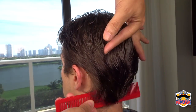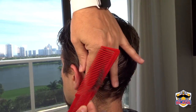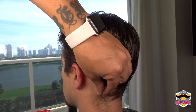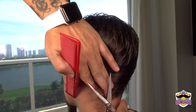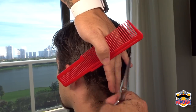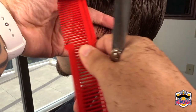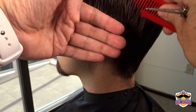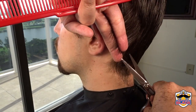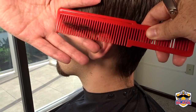In this area comb the hair up against the scalp to make it easier to grab the hair for the cut. You can also use your finger to grab the hair. Connect the guideline we did on the center of the neck with the left side. Make a guideline close to the ear area, comb the hair to the left and cut it. Connect the guideline also with the sideburn.